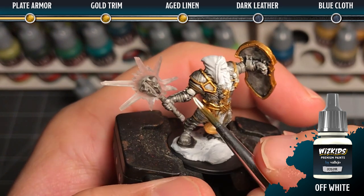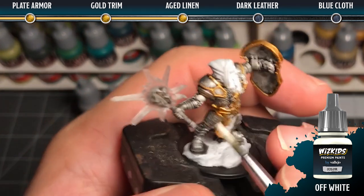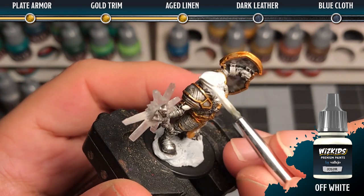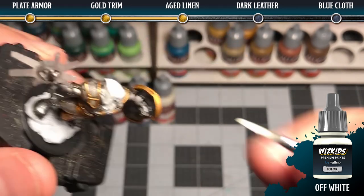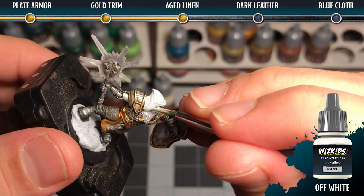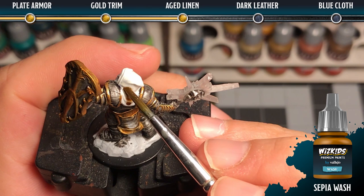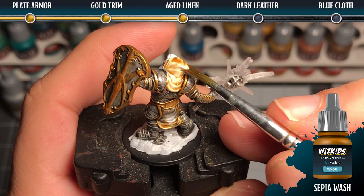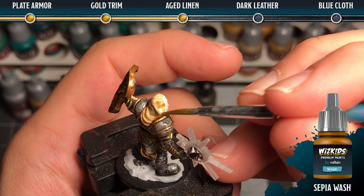For the aged linen we're going to use a base coat of off-white, and we're going to make sure that we get a nice solid opaque coat on it. Then we're going to add sepia wash, slightly diluted with water — thinned just a little bit so it flows nicely — and we're going to manipulate it into all of the folds, creating shadow and an aged effect.